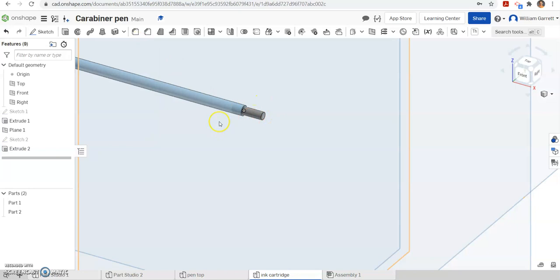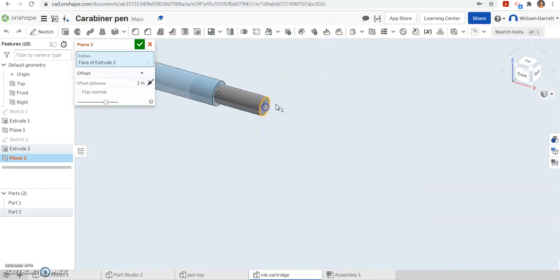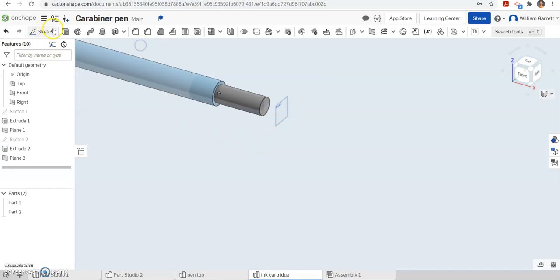After that I'm going to make another plane. I'm going to select that front flat edge of that tip and go 0.075 inches in front of it. That's where the very rounded ball — the ball point — on a lot of tips ends up. So we're making that pointy tip now. Hit green check to accept.